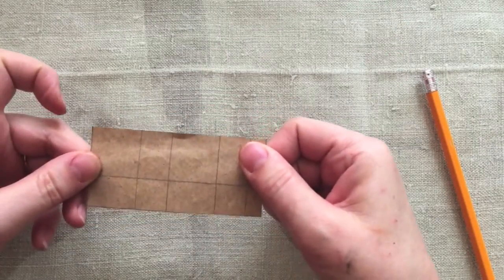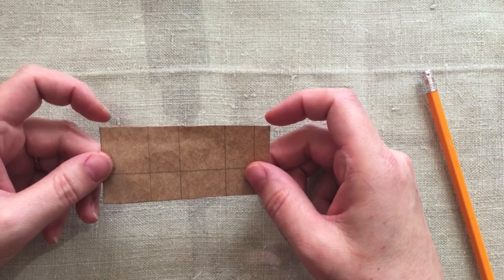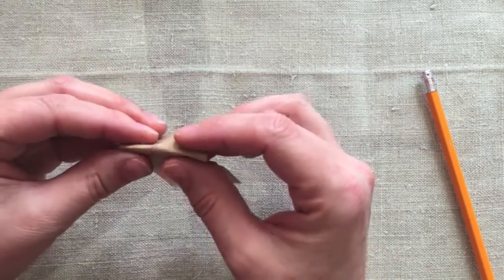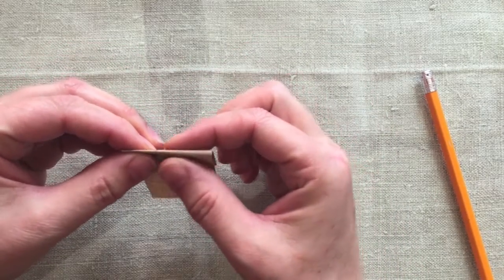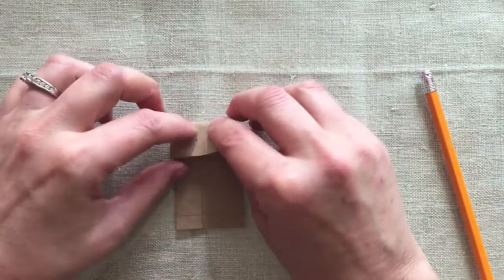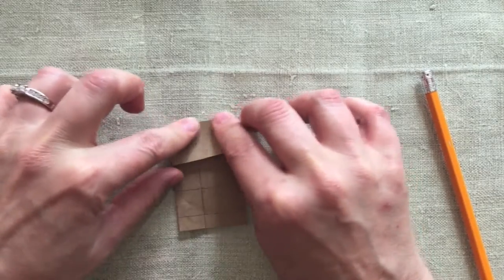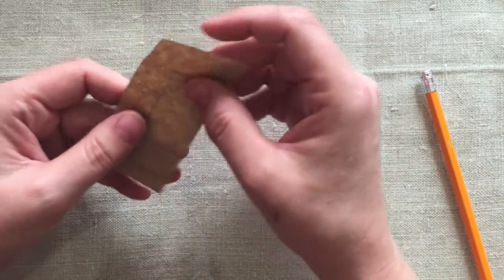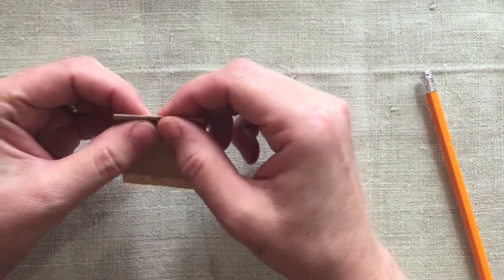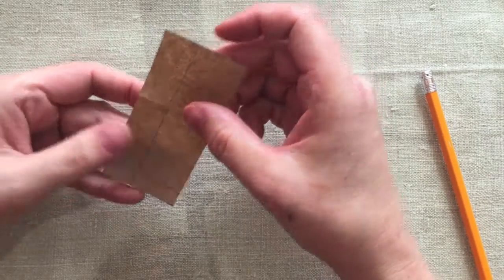So here's what you're actually going to end up with if you do things correctly, and then you're going to start folding. It's obviously easier to fold where you can see the line, so the way I did it is I folded with the line facing outward, but then you really want those lines on the inside of the bag so that you don't see them. I suppose you could fold outward and then maybe erase them, but you never erase anything completely, do you?